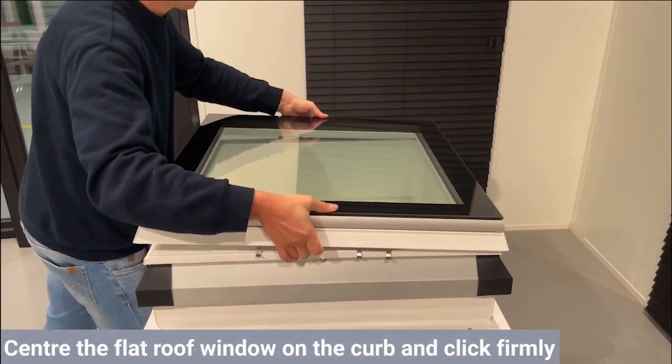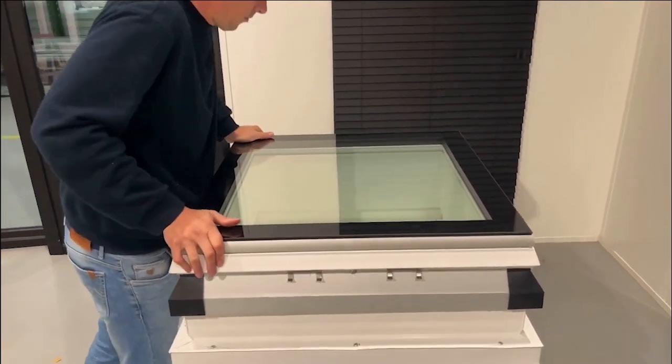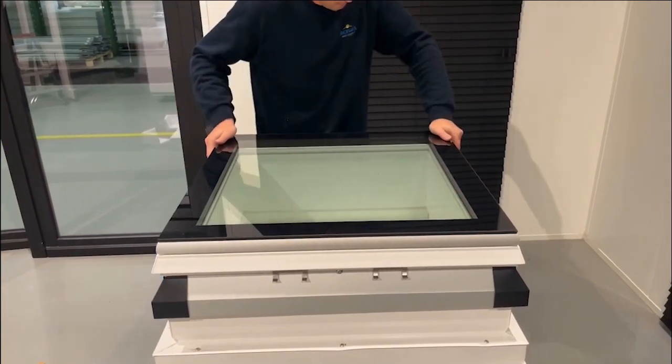Center the flat roof window on the curb and push and click firmly on each side of the window. This way you can be sure that the fit is correct.